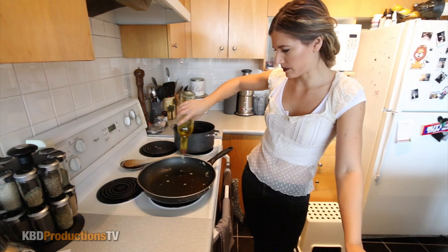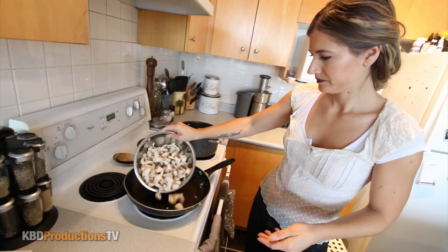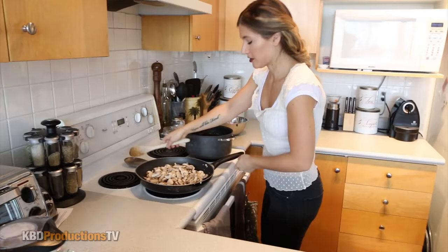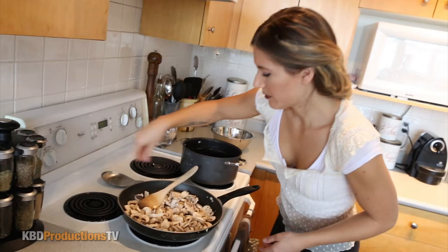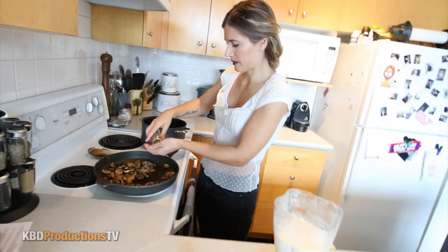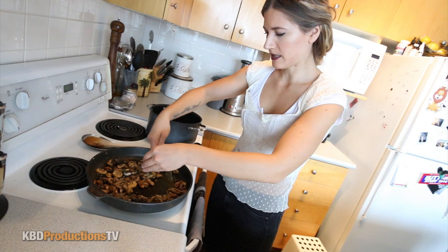I reheated the same pan — why dirty another pan. About a tablespoon of olive oil, then toss in our mushrooms. Let's do a little pepper. There's quite a bit of salt in that sauce already, so we won't cook the mushrooms with too much salt — we'll start with pepper and go from there. Cook these down for about five to ten minutes. Look at these mushrooms — they look amazing and smell so good! I'm going to add about a teaspoon of dried parsley.